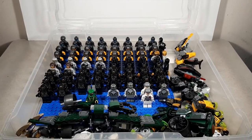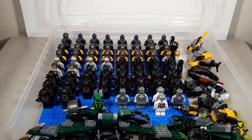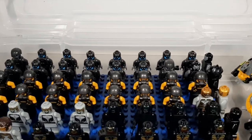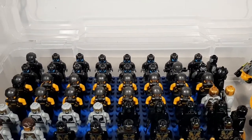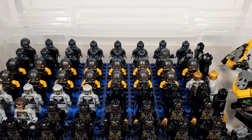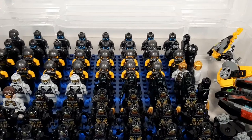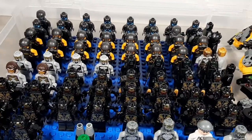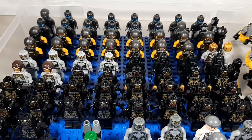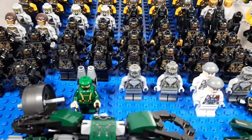Starting off with what I consider the most boring bin compared to the rest — here's my army builders. In the back you can see Ultron drones, a couple Sakarans, AIM agents — which are technically movie figures, but I keep them in here because it's easier. A few Chitauri, some more Chitauri, Berserkers, a couple Hydra, a ton of Outriders, and some more Hydra.